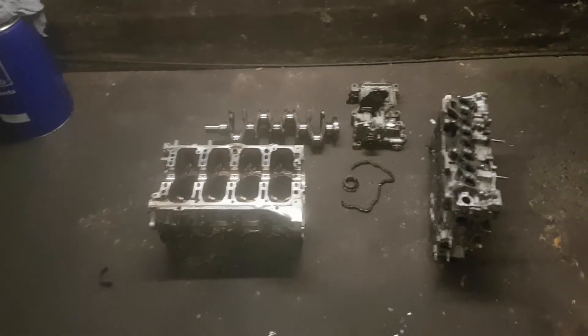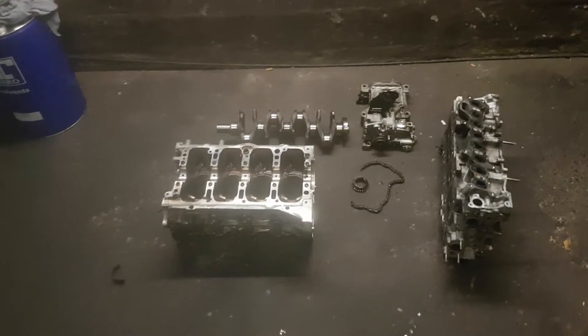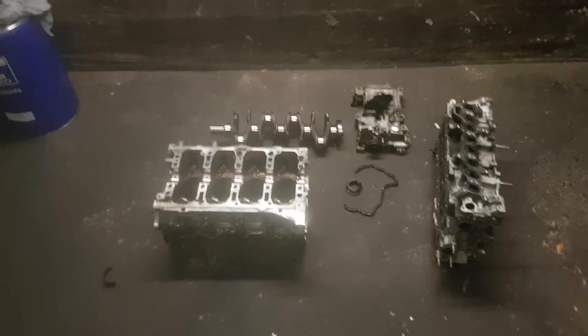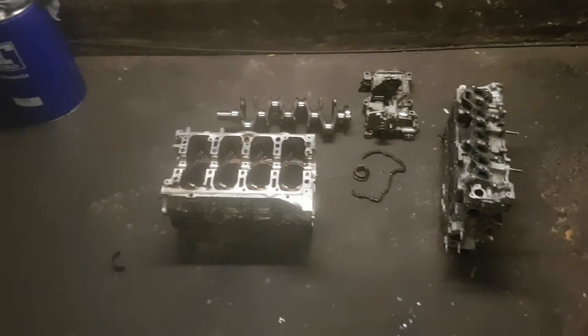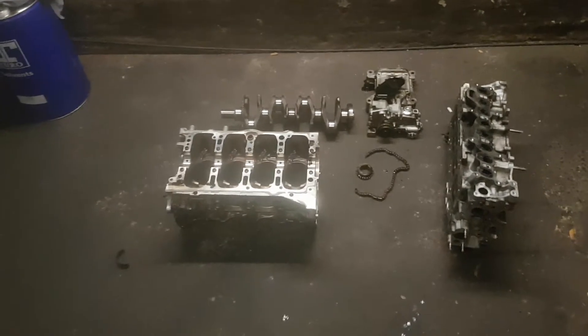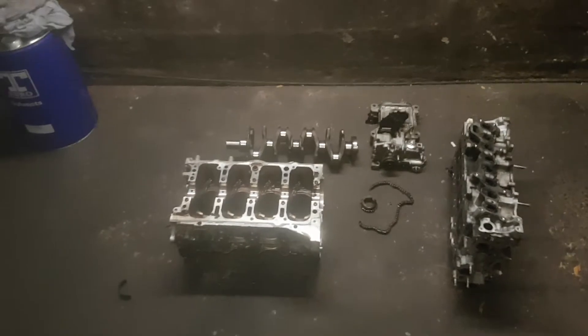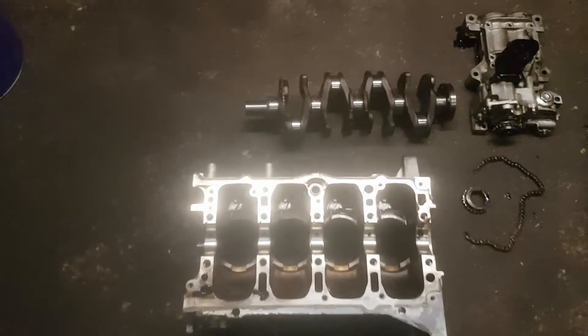You cannot simply replace an oil pump drive chain and expect the engine to work. The engine has already been running with no oil pressure, so it's done damage. It doesn't work that way - there's been metal-on-metal contact. So let's have a look at what that means.